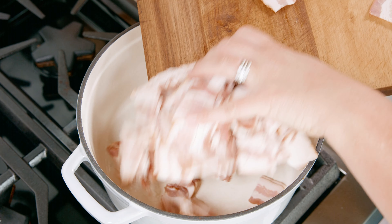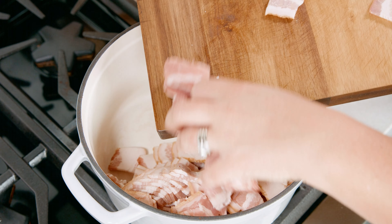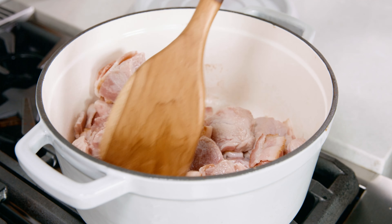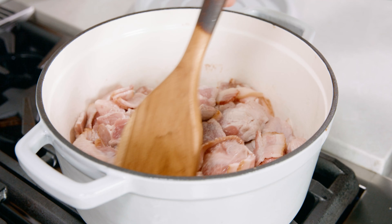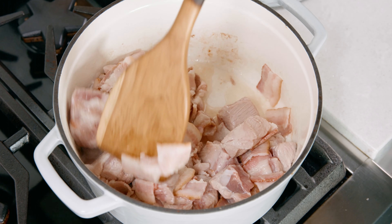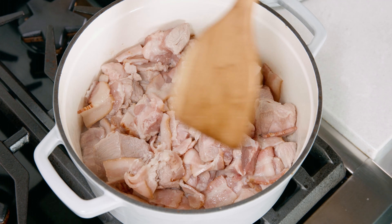Now we're going to place our cubed up bacon and our cubed up ribs right into that pot. What we're looking for is for that bacon to crisp up and those pork cubes to get some nice browning on them, so be sure to stir occasionally. This browning process usually takes about 8 to 10 minutes.